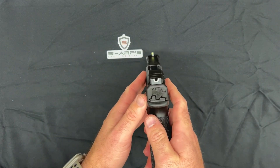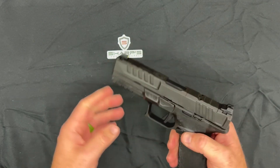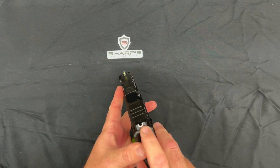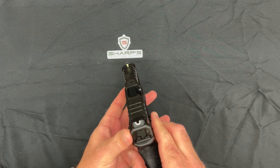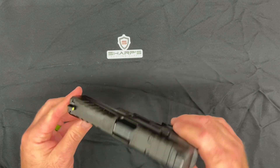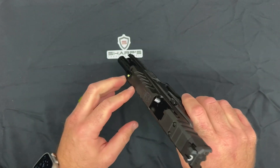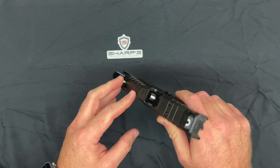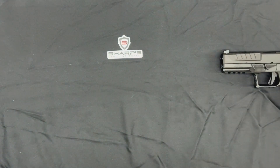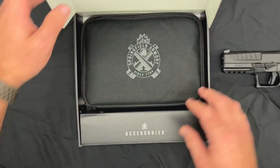That U-shape sight really helps get on target a little bit faster compared to traditional two dots, or even the square U from Glock. That was a pretty cool feature. They've also done a really good job polishing the feed ramp, so your failure-to-feed rate should go way down. Let's check out what's in the box.